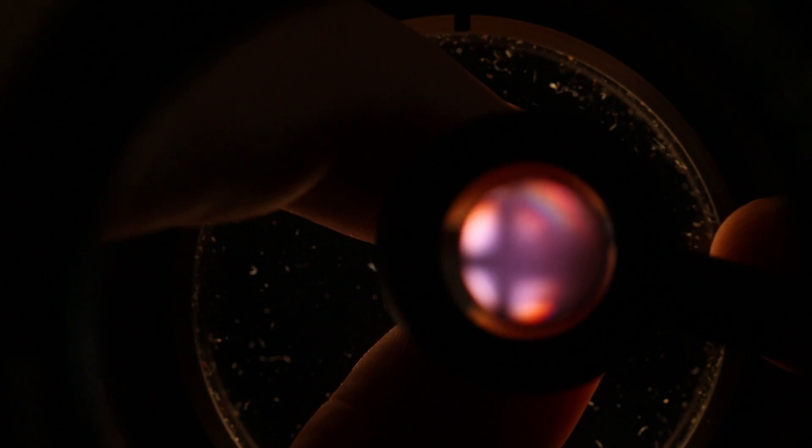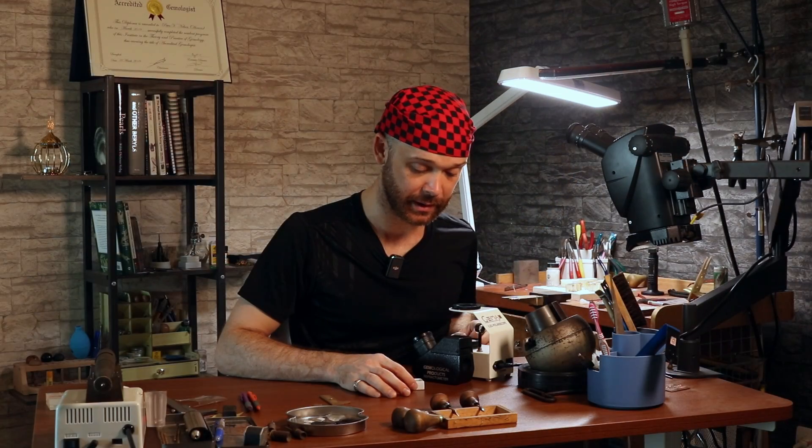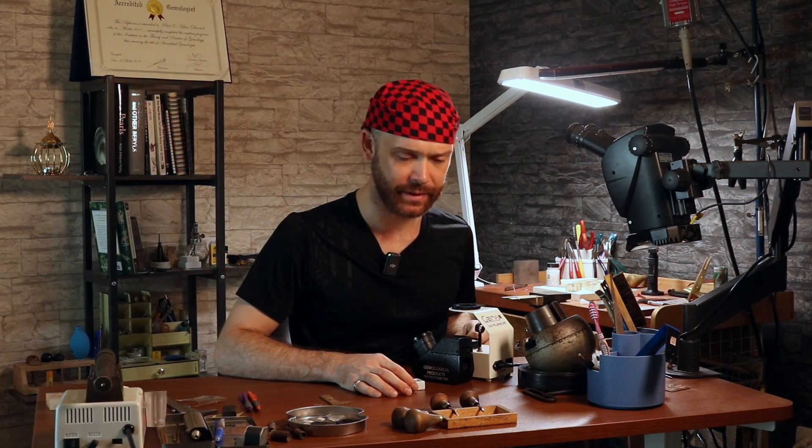Those of you who have seen my other videos will remember that this cross is the uniaxial sign, which is exactly what we'd be looking for if we were thinking this was a sapphire. But let's use deductive reasoning and find other evidence. Coming over to the refractometer — there you have it, just what we would expect from a sapphire: 1.76 to 1.77, birefringence of 0.01.